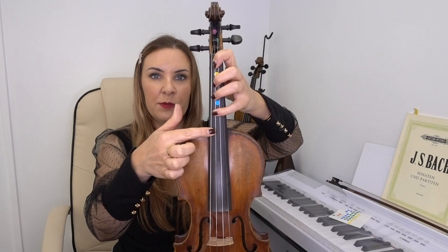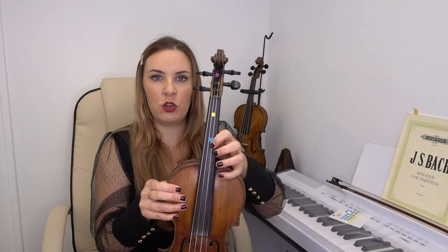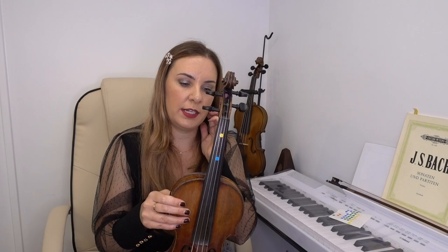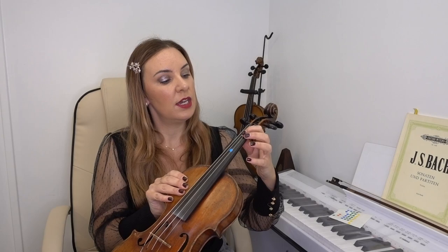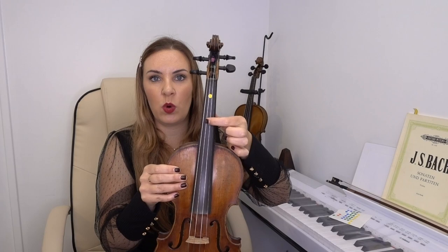In first position: fingers one, two, three, four. When the first finger shifts up to where the second finger was, we're in second position. When it shifts up to where the third finger was, we're in third position. When it shifts to where the fourth finger was, we're in fourth position, and so on. Third position and first position are two very integral and important positions — the ones you most use in violin playing. You won't be in third position at the beginning, but towards halfway through your journey and onwards.